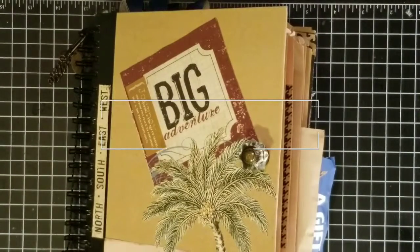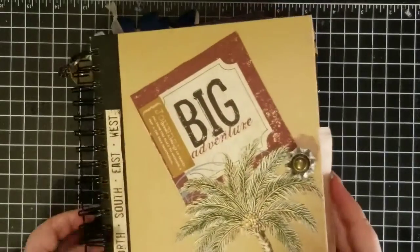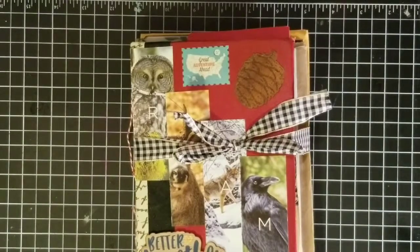Hey, good rainy Saturday evening everyone. I am trying something a little different. This is one of my junk journals — that's actually my first junk journal. This is the one that I'm here about today. I just made this one and I made it for my mother.